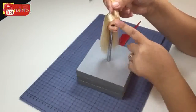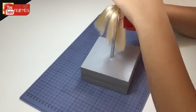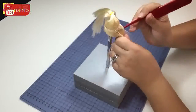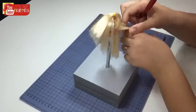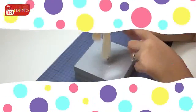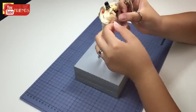Tie each part with a hair band. Now we are ready for coloring. Before we start, I will mask her face with tape.